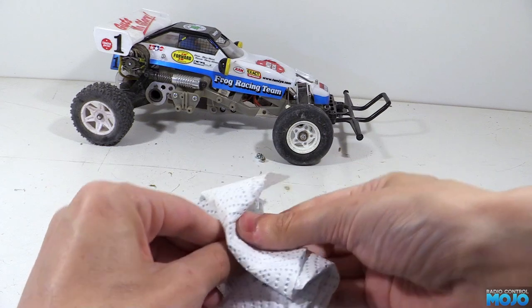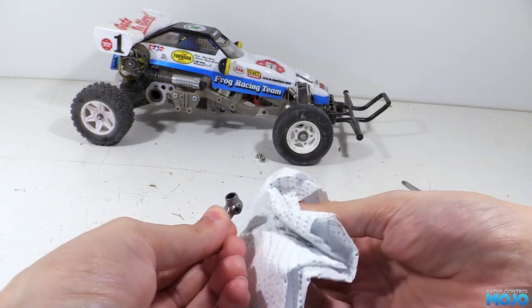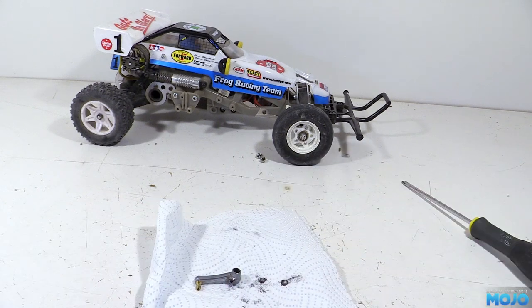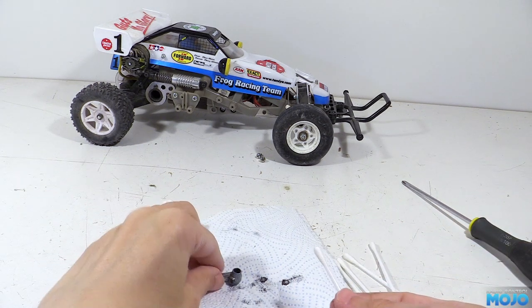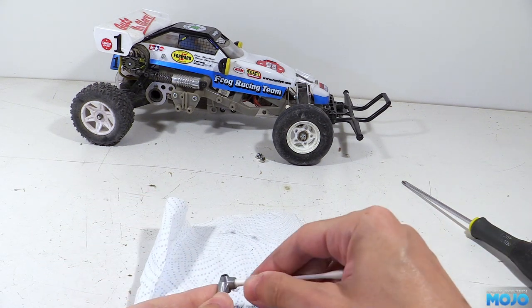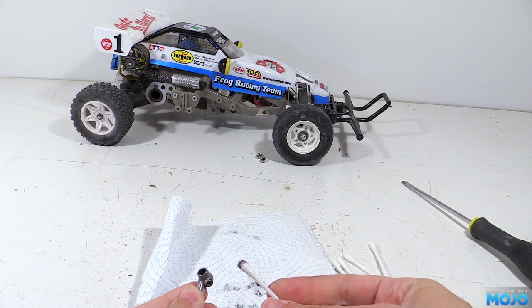We can give the upright a good wipe down with a paper towel, but the bit inside where the spindle goes is still full of black oily gunge. If we want to stand a chance of the spindle staying put, we need to make sure it's absolutely spotless inside. With a cotton bud, we can get a lot of the rubbish out, but we really need to get it completely oil free. Same goes for the spindle.